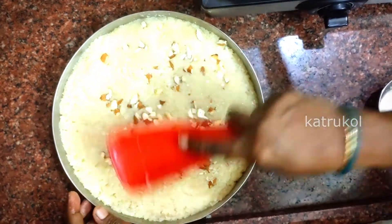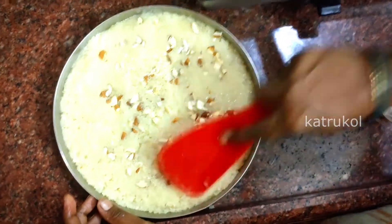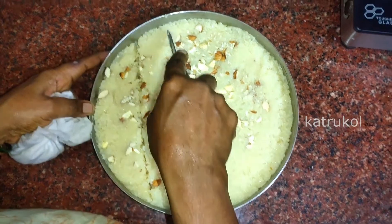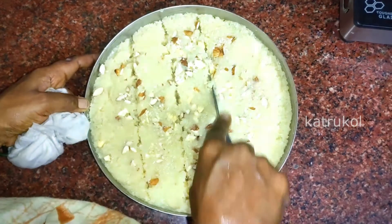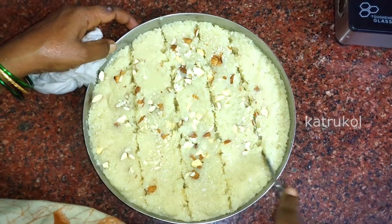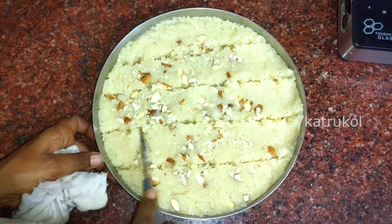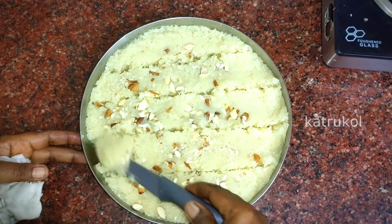To get the sauce in the pan, it will be good. Now we are going to cut the sauce and lay it up — cut it and cut it.